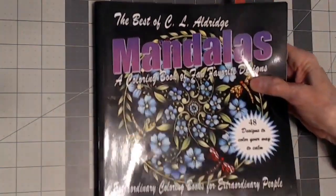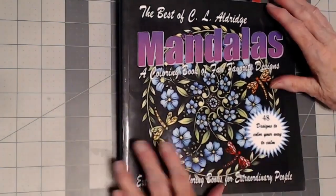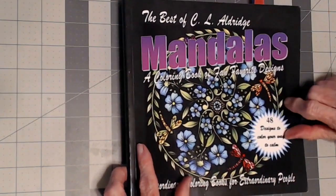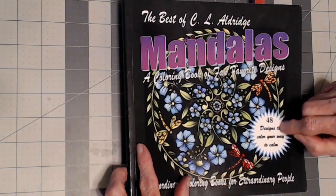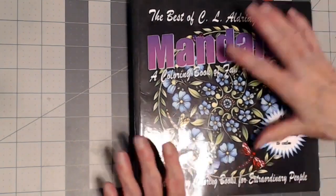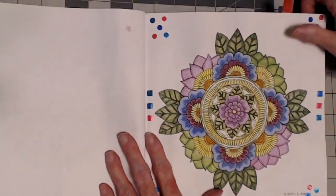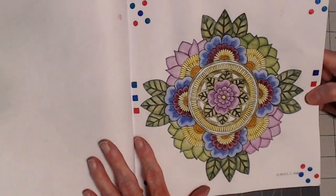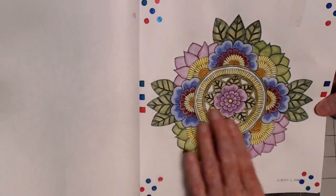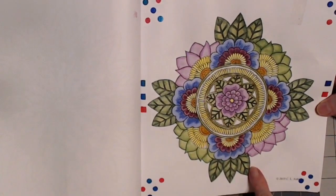Now let's look at the book from her that I haven't worked in for a while. When I did work in it I did quite a few mandalas — there are 48 designs and I'm hoping to complete this book at some point. This one is watercolor and I used my Daniel Smith and White Knight — you can use any watercolor you want.